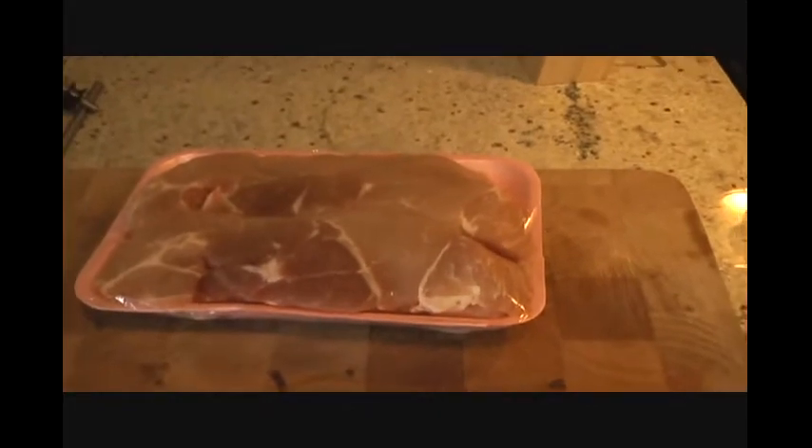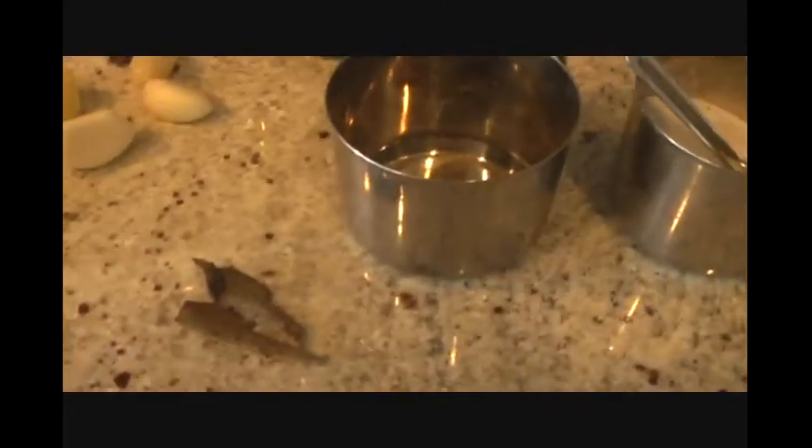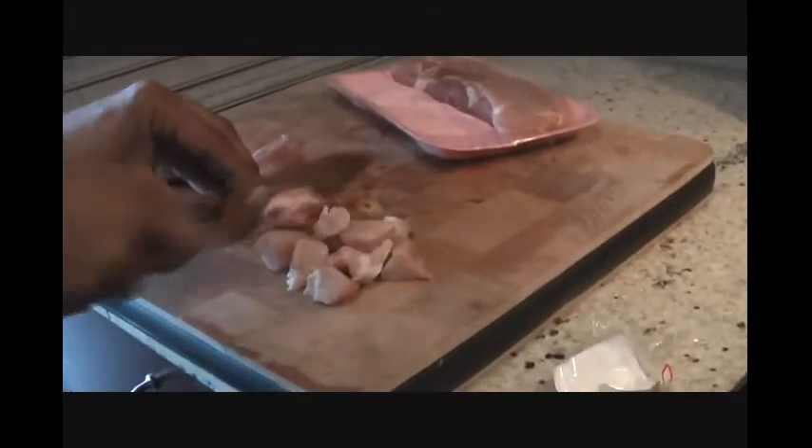Today we're making spicy pork kebabs. I'm using about half a kg of pork which I'm going to cut into half-inch cubes. The spices we'll be using include turmeric, salt, cumin seeds, red chili pepper, black pepper, white vinegar, ginger, garlic, green chili, cinnamon bark, and some lime juice. Let's get started.